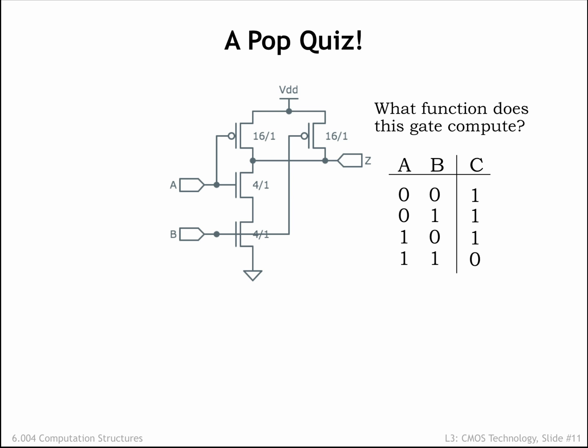This particular device is called a NAND gate, short for NOT AND, a function that is the inverse of the AND function.